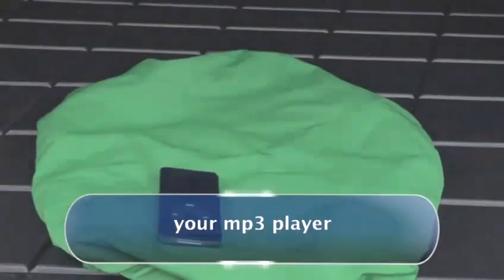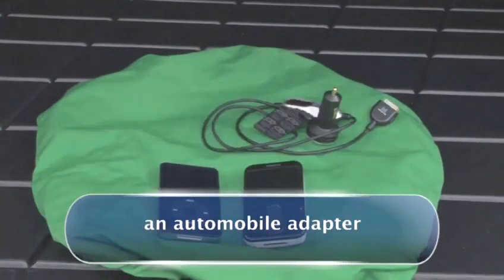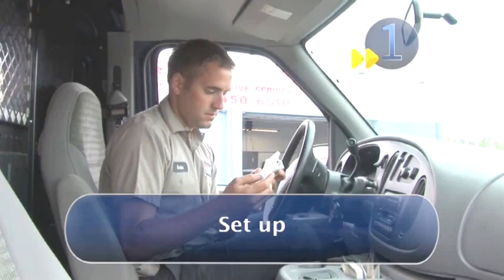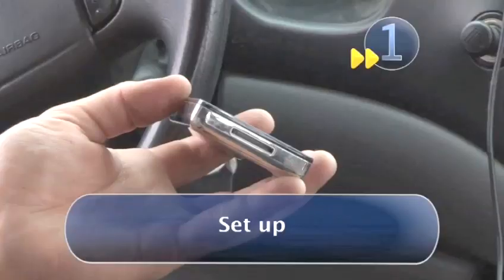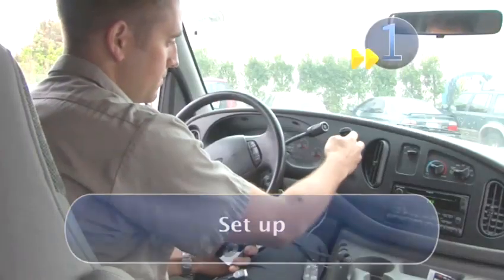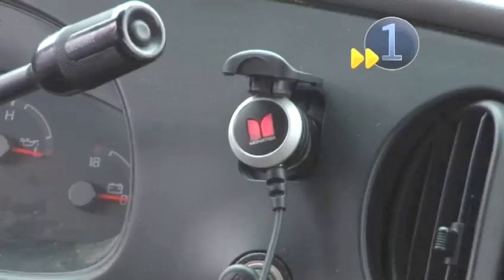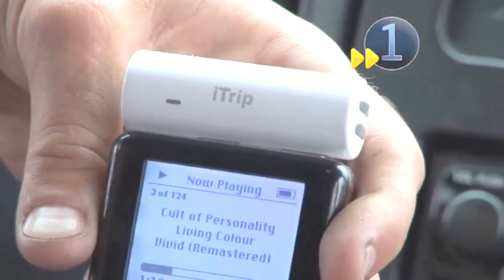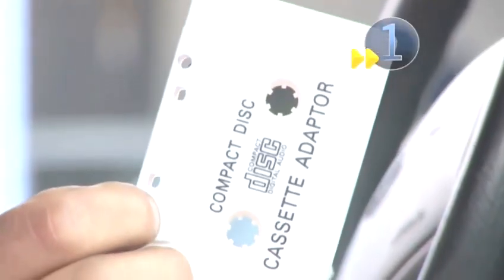You will need your MP3 player and one of three different automobile adapters. Find the adapter that fits your MP3 player. There are three different kinds: one that plugs into your cigarette lighter or power plug, a battery-powered one, or one that attaches through your cassette player.